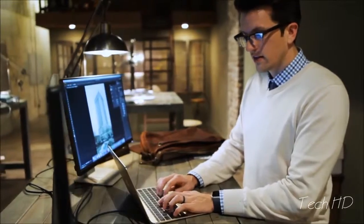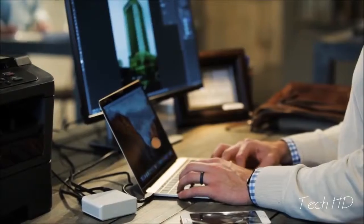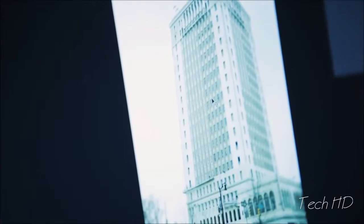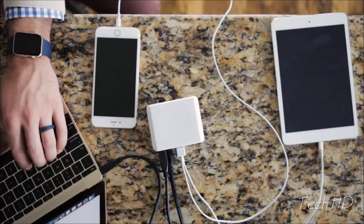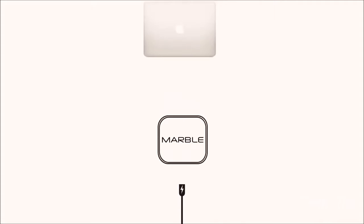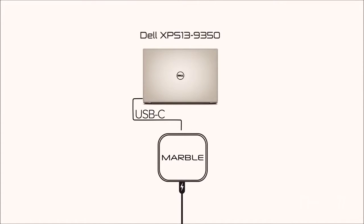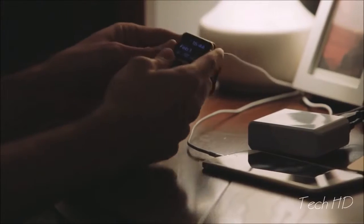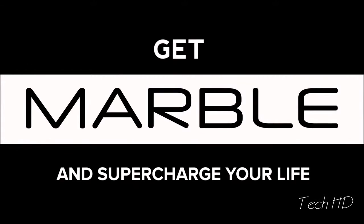When it's time to get some serious work done at the office, there's no need to sacrifice simplicity for the sake of extra power. Run your monitors, your hard drives, even your printers through the MARBLE, and save yourself a headache or two. MARBLE is super sleek, super portable, and most importantly, it's got the energy you need to get the job done. MARBLE works with any computer that supports USB-C technology — systems like the Dell XPS 13 9350 and the Huawei MateBook, among others. The potential of using MARBLE for USB-C ported devices is continuing to grow every day. Get MARBLE, and supercharge your life!